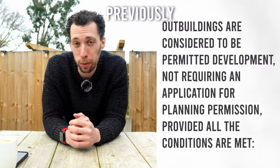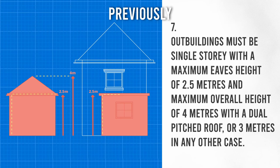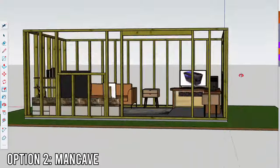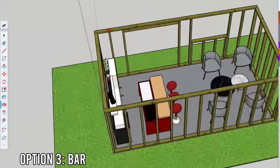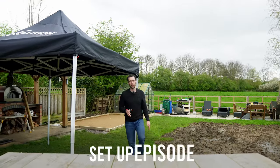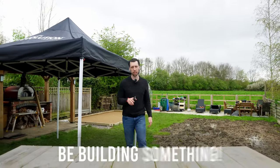In the last episode we spoke about planning permission and building regulations as they relate to outbuildings. In this episode I will be talking about the design of the Ultimate Garden Workshop as well as some tips to save some money if you're considering building one yourself. I promise this is the last setup episode — next time we will actually be building something.